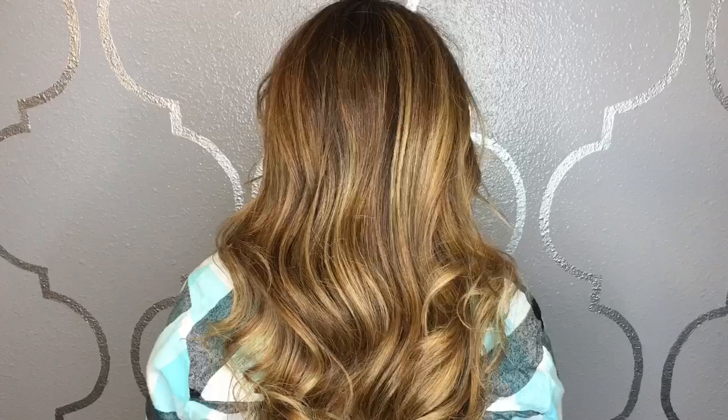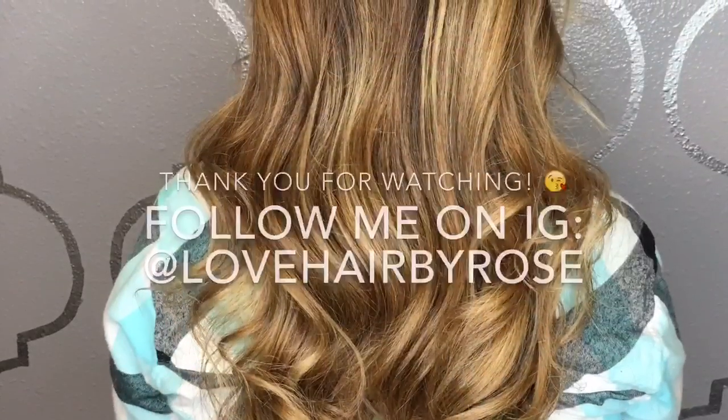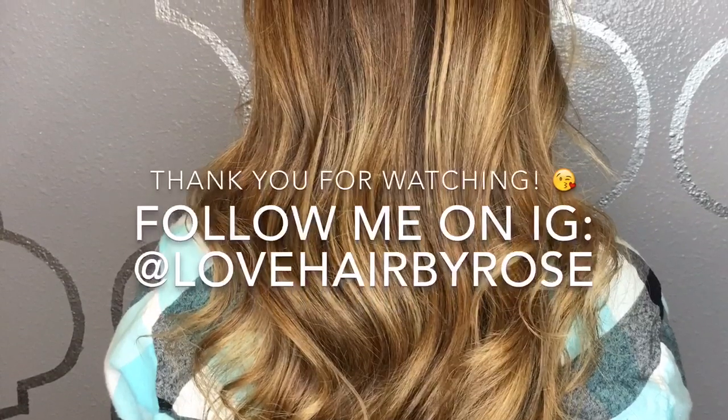And here's the result — a super soft, beautiful wave. Thank you so much for watching. Please follow me on Instagram at Love Hair by Rose. Thank you so much.